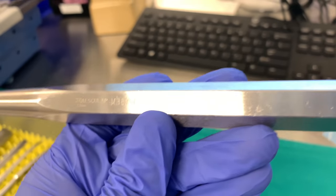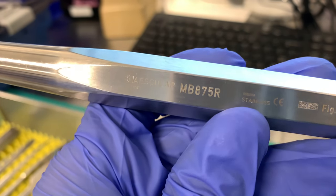This one we got 875 — it's going to be right there. It looks clean.